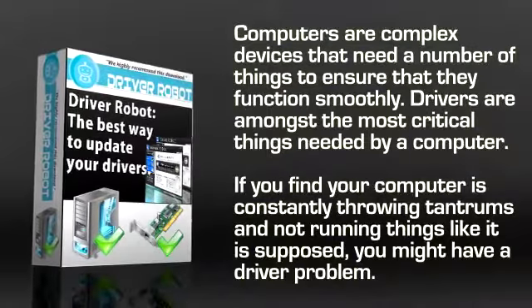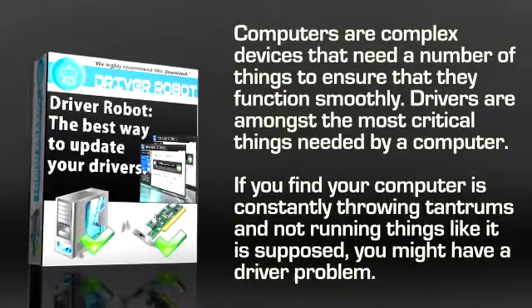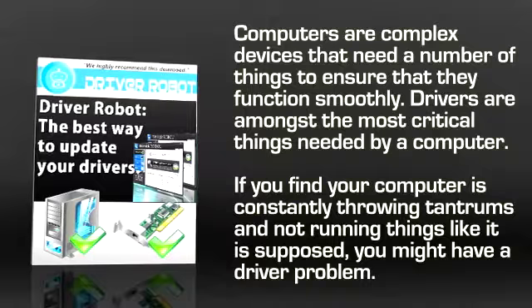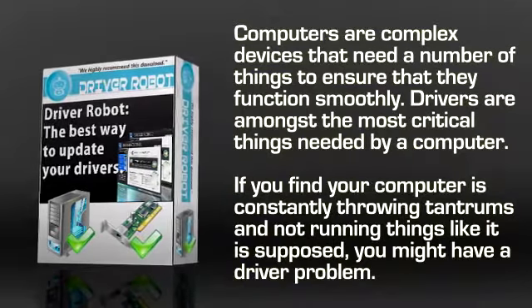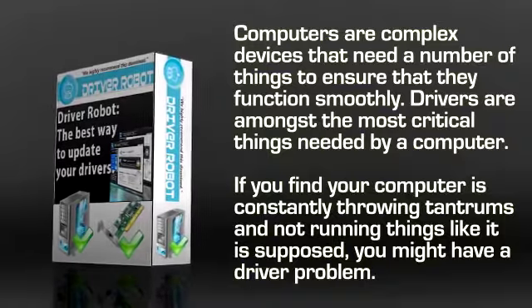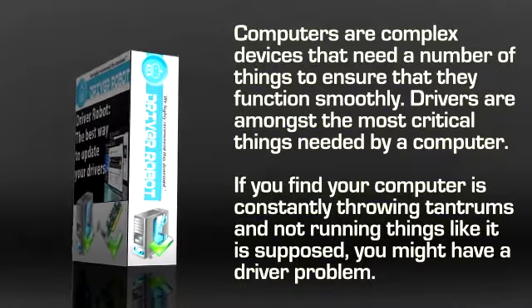Computers are complex devices that need a number of things to ensure that they function smoothly. Drivers are amongst the most critical things needed by a computer. If you find your computer is constantly throwing tantrums and not running like it's supposed to, you might have a driver problem.